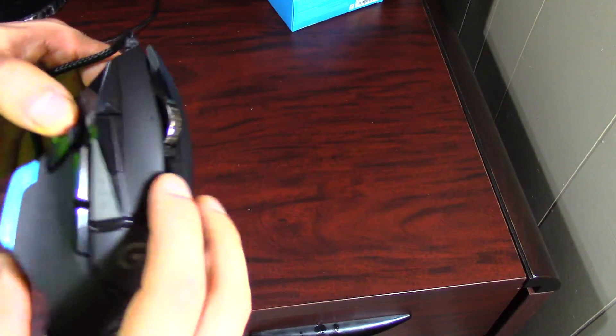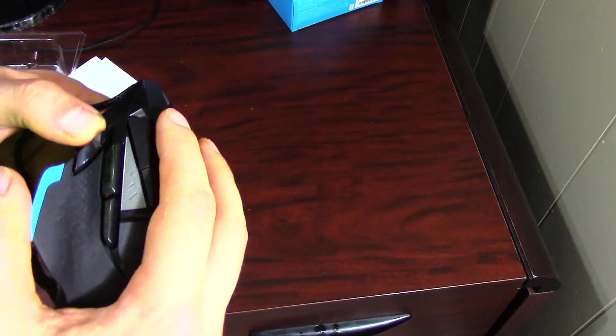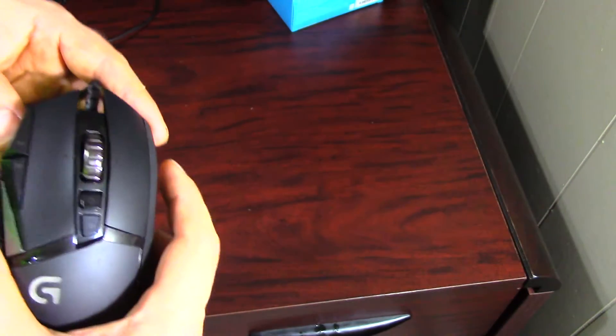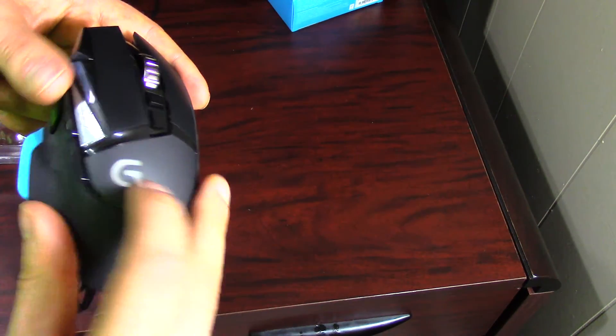One of the good things about the switches on these buttons is that you can press them from all the way up here, or if you lay your hand out flat like I do, all the way out at the front as well. It's no more difficult to press them back here than it is up here, which is quite uncommon with mice. This is a great all-around mouse.